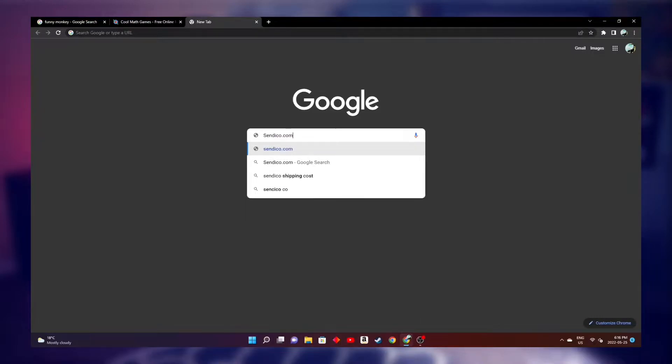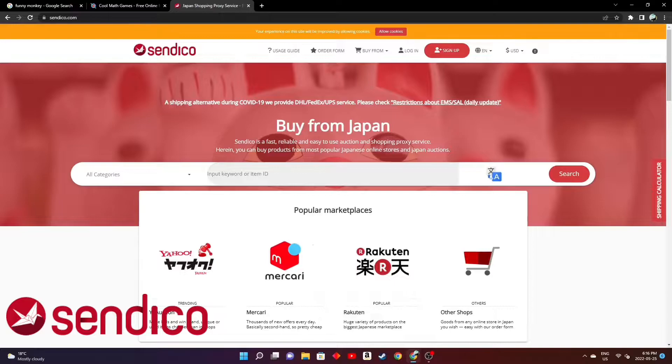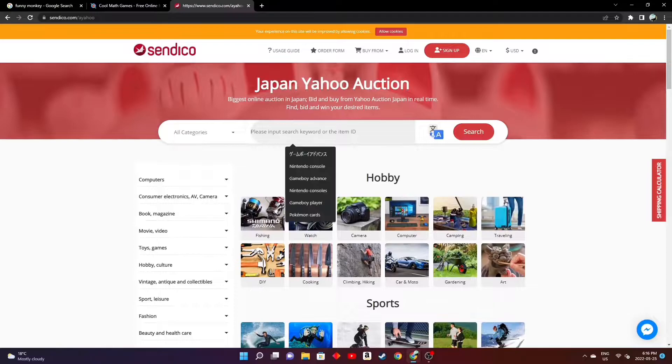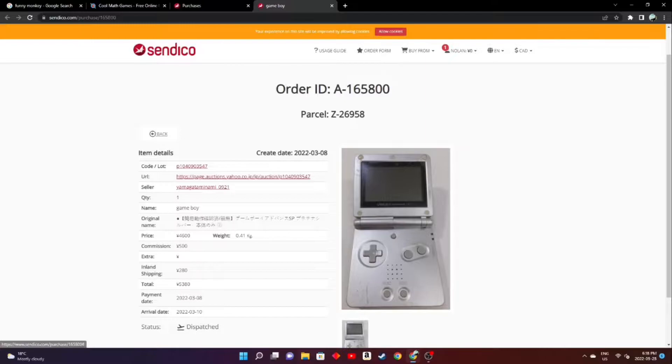We have to buy our system. In my case, I used a website called Sendico, which is a proxy service that allows you to buy things on sites only meant for specific countries, with Sendico specializing in Japanese sites. We'll be buying off Yahoo Auctions, which is a site exclusive to Japan. I ended up purchasing a Platinum Game Boy Advance SP, as well as some other stuff to offset the shipping costs from Sendico.